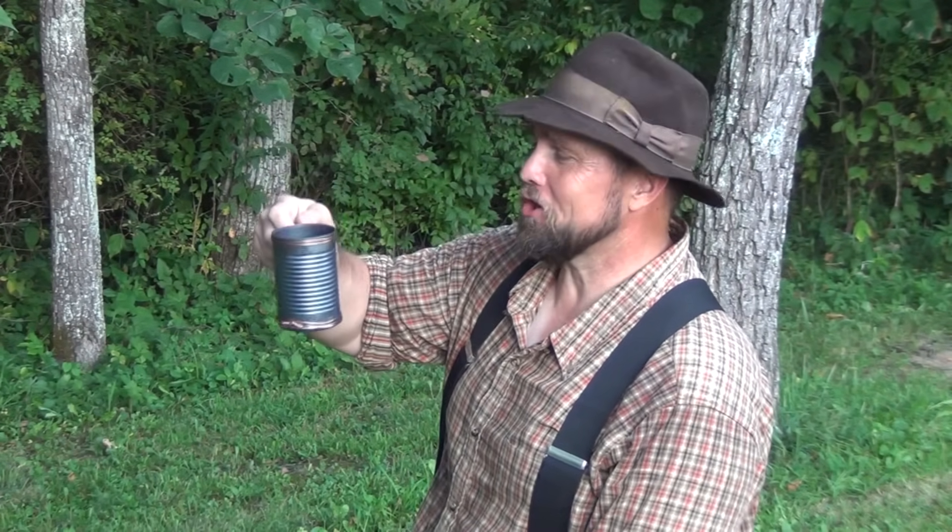That's good coffee. It's nice and strong. Hello, welcome to Waypoint Survival. Today, I'm going to show you how to make a hobo coffee cup from a tin can. Stay tuned.